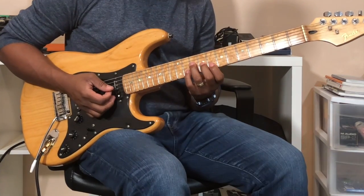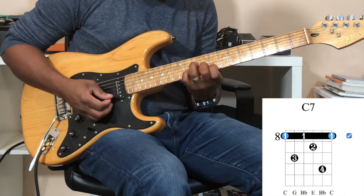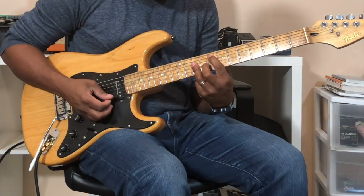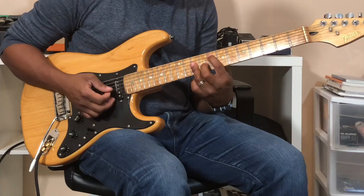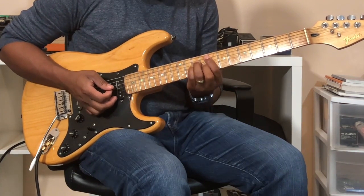We're going to play that dominant seven this way — that's C7 — and then the four, make it minor, and then back to the one.